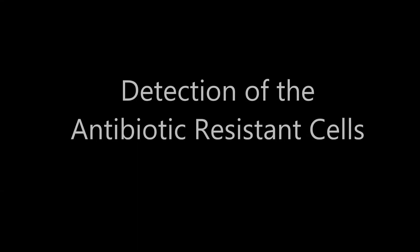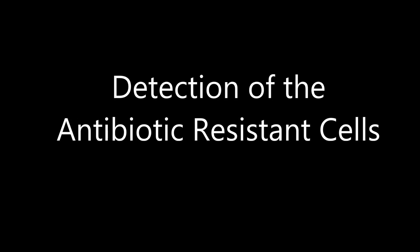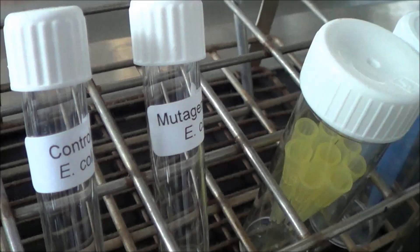Detection of the antibiotic resistant cells. Once your antibiotic plates have set, you are now ready to plate your cells onto the antibiotic selection agar plates.